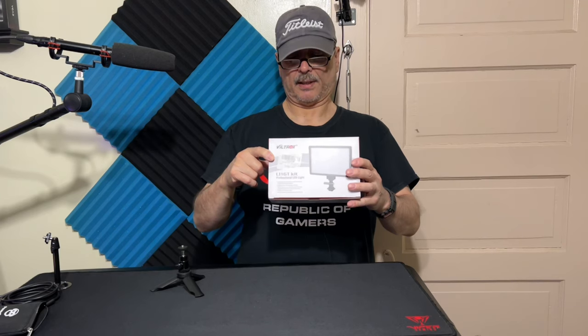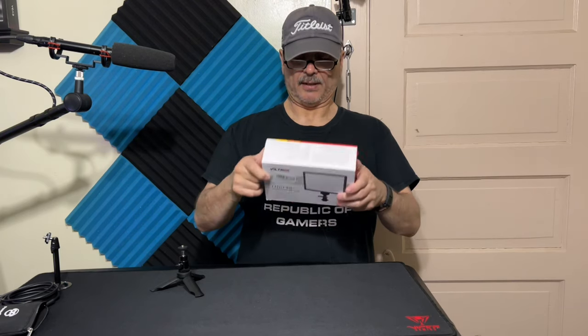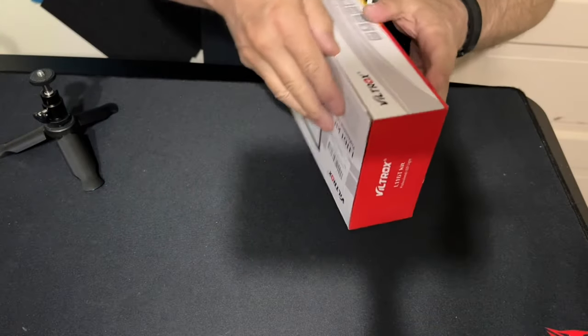In the box it comes with one LED panel, one hot shoe adapter, a manual, warranty paper, one lithium battery, and a lithium battery charger. I'm not sure if the battery needs to be charged or if you can charge it with a power cable going directly to it — so we'll find out when we open it. Let's take a quick look — let's open it up.